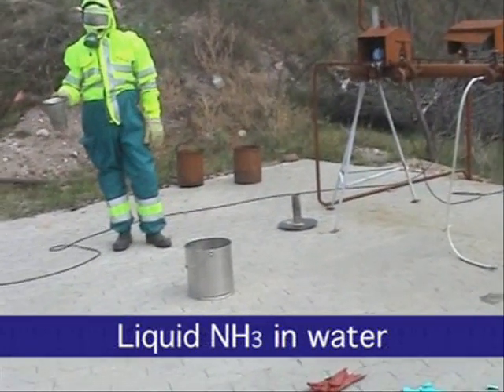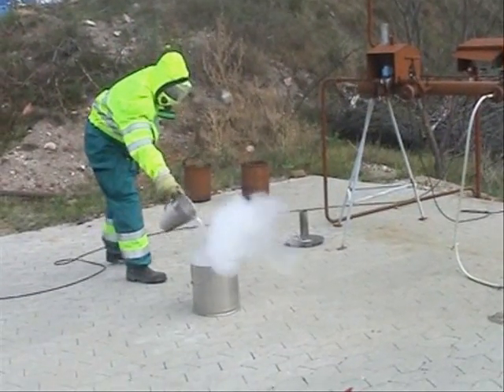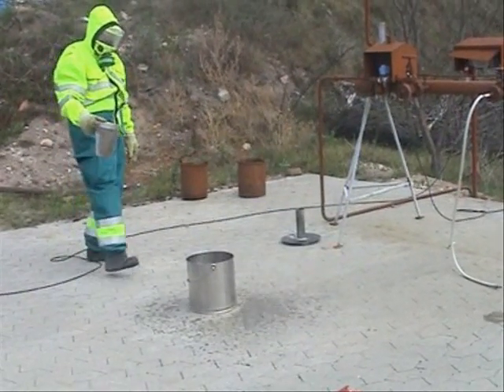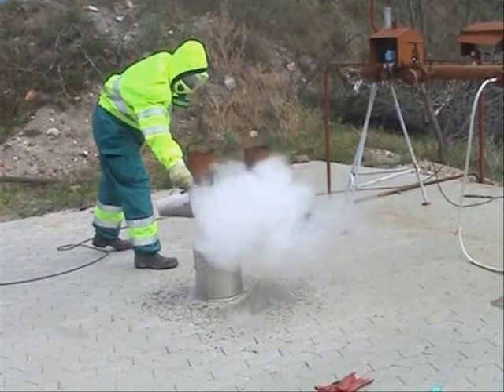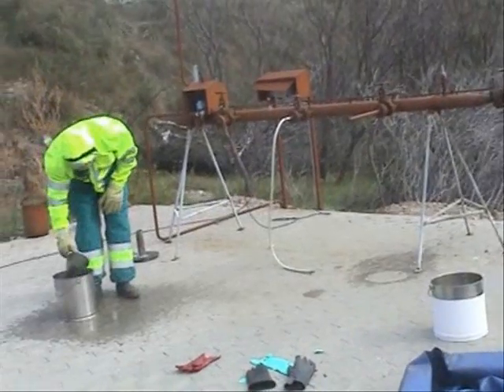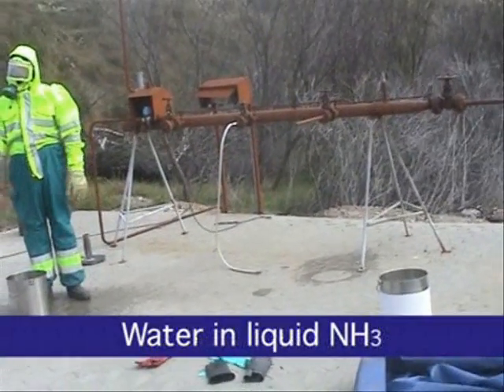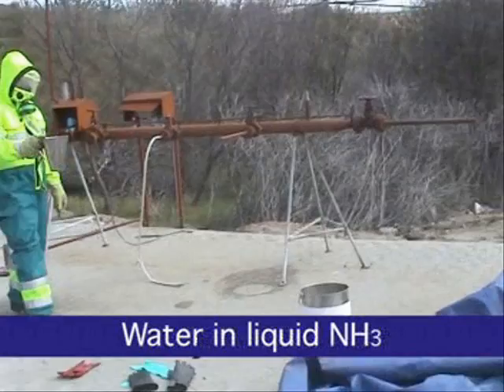If liquid ammonia is added to water, the mixture will boil because of the higher temperature of the water and the hydration heat, which leads to a more powerful reaction. If water is added to liquid ammonia, the reaction is much more violent.